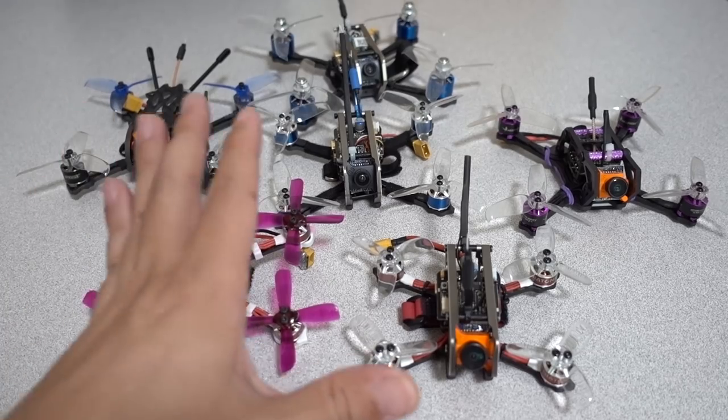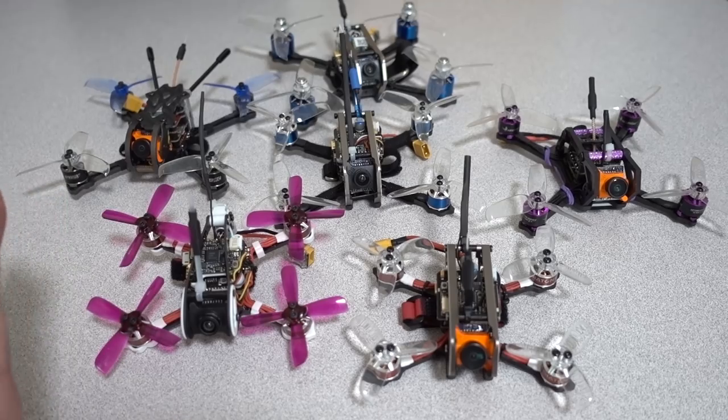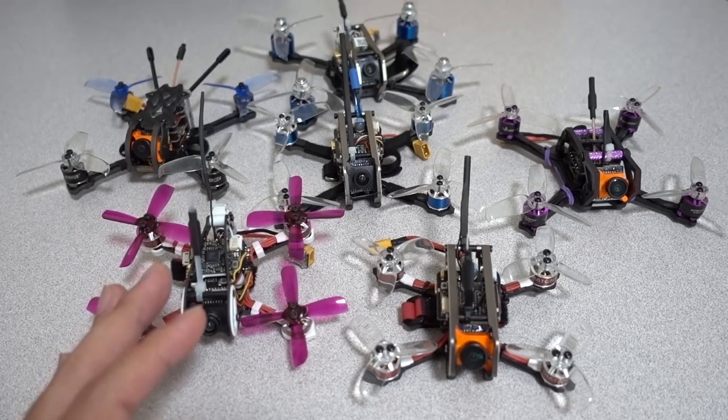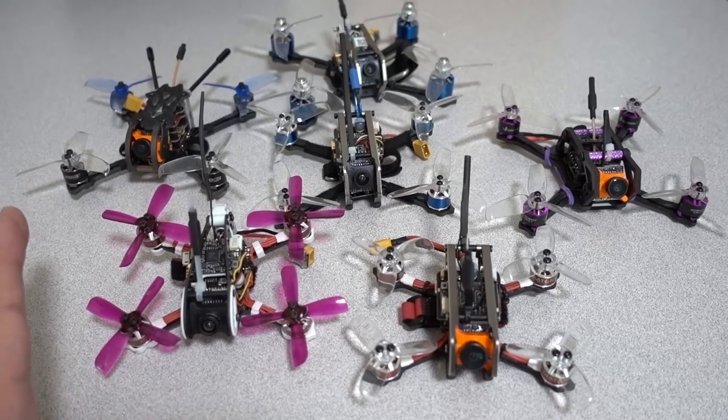Obviously you could take some of the things I find in these videos — my tuning tweaks — and apply them to something like the Babyhawk R. Those things will probably translate pretty well and might work out okay, but I'm not going to be doing those specific models.